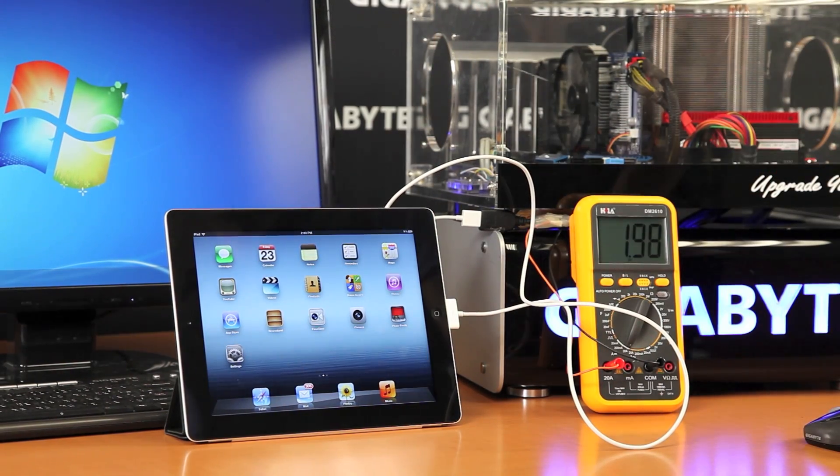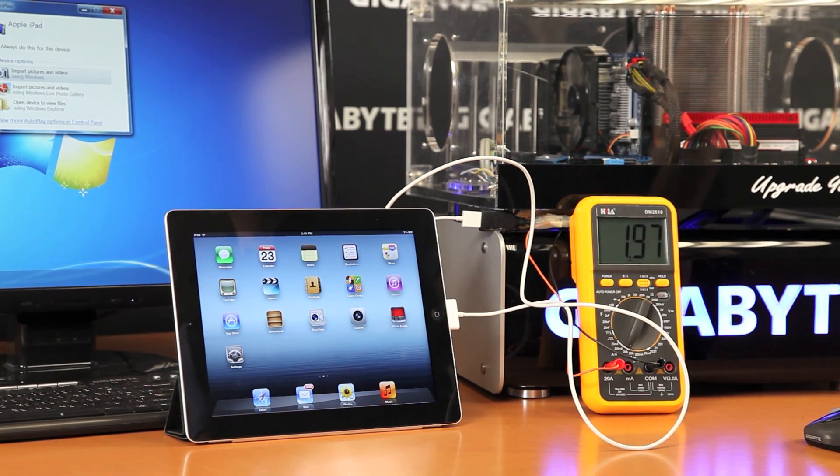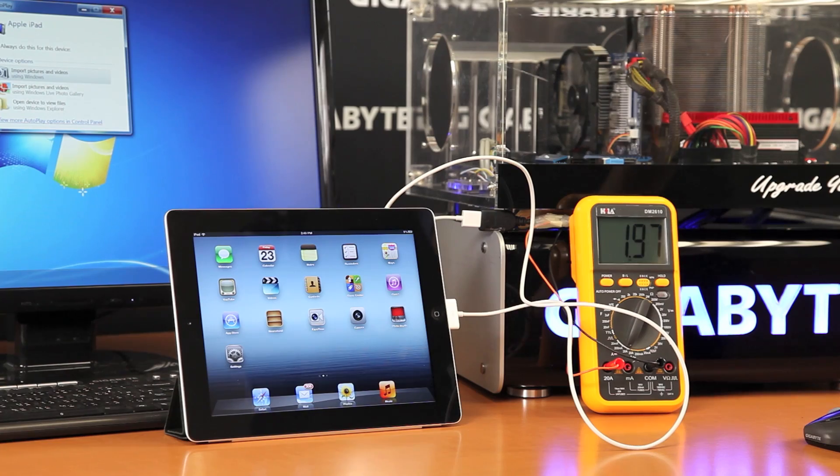As you can hear, the iPad is charging, and we're showing 1.97 amps. That's delivering a lot more power than a traditional USB port — a traditional USB 3 port provides 0.9 amps. So this is actually quick-charging the device almost as if it were plugged into the wall.